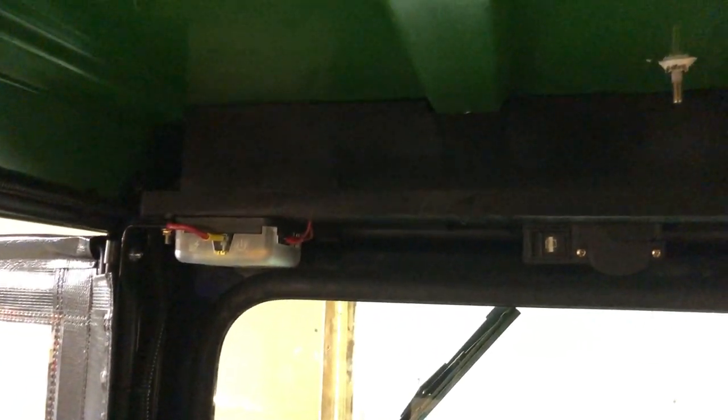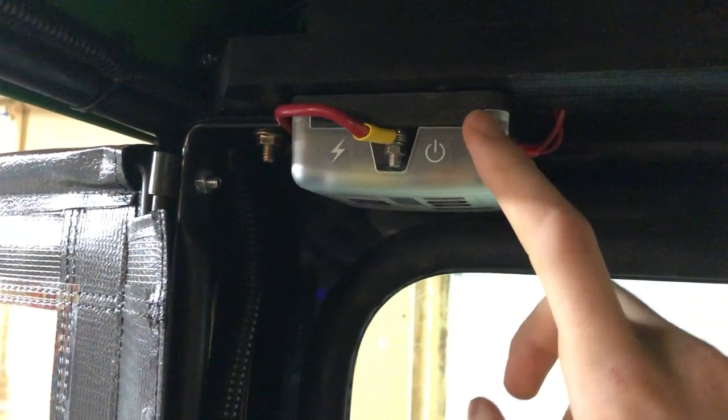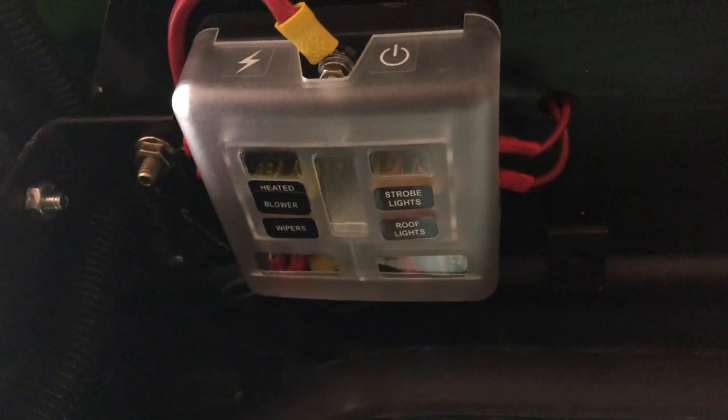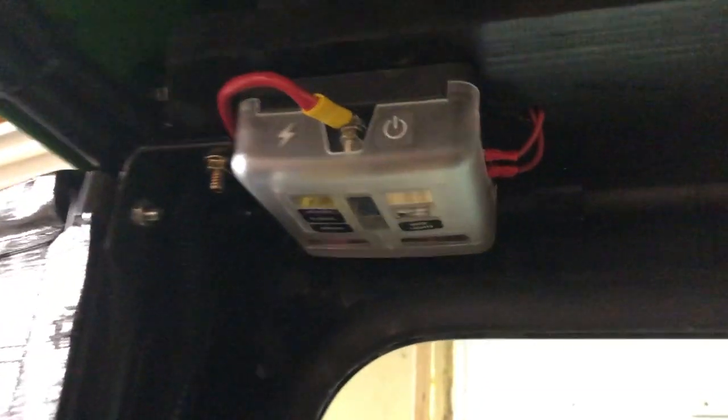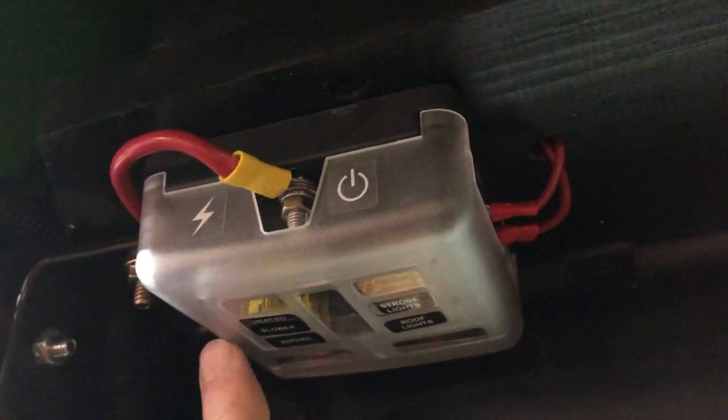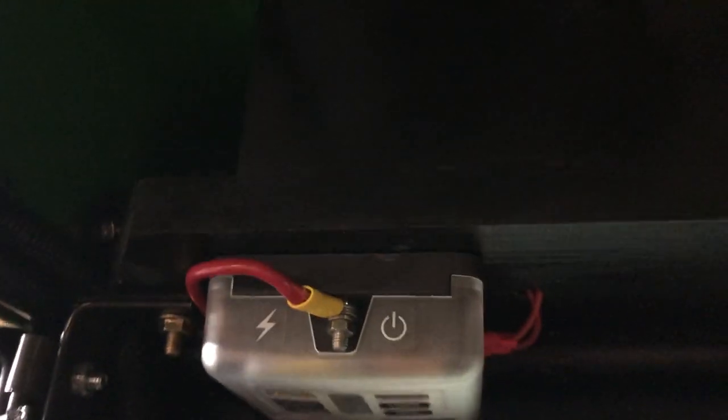Up top I built a wooden console-type thing and I have a couple of different things up here. This is the power distribution center I installed — it's essentially a fuse box. My main power comes in from the loom up the post — power and grounds in the back — and then all the other accessories are powered off from that. That's the power distribution center and the wooden overhead console I built.